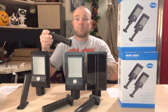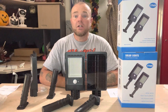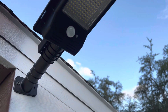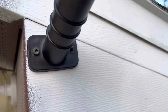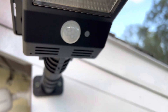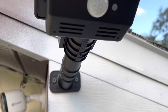Once you have your location set, you simply take the base, use the provided hardware, and mount the base. Then put the light head on there, use the set screw to set that in place, then use the selector switch to choose the run option you want. You can use the provided hardware or all-weather hardware, take your drill and mount it right up — you can do it with the light already on the base or put the light on the base at that point.